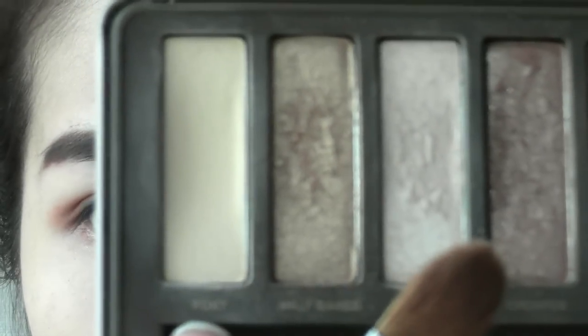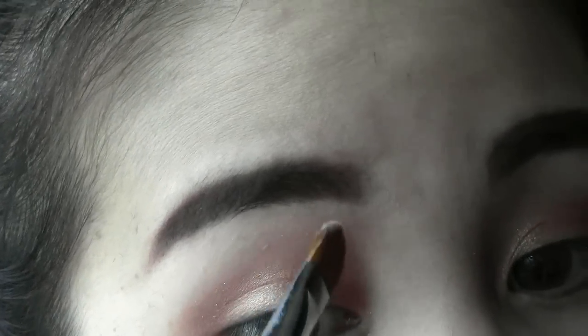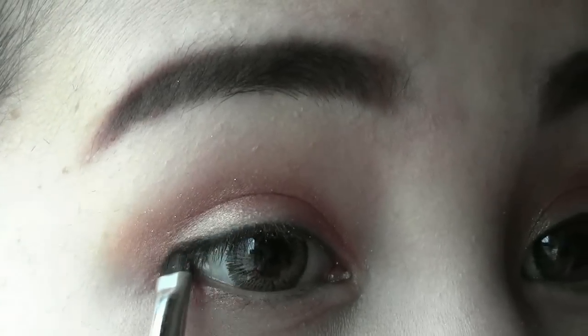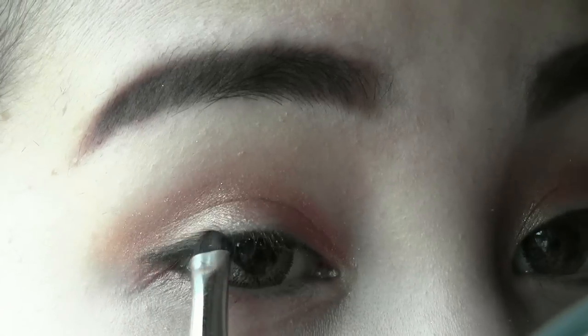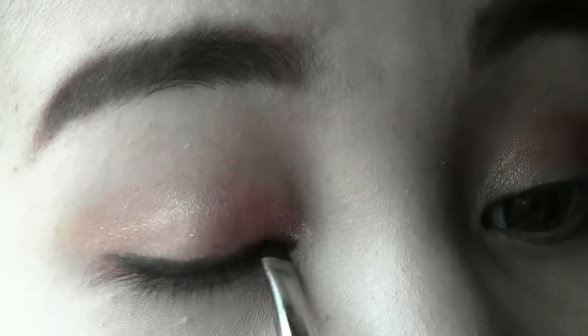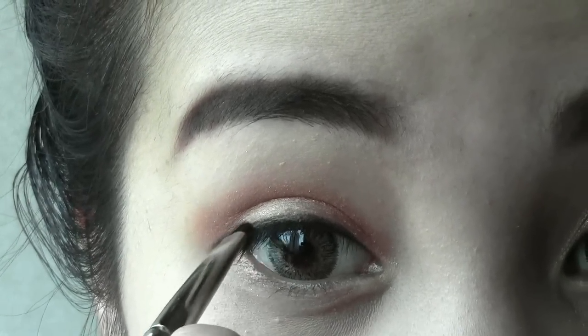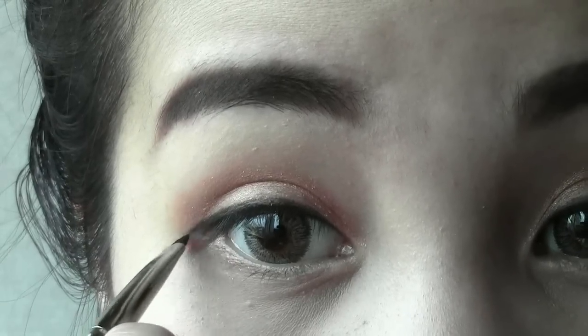Apply a highlighting matte eyeshadow on your brow bones. Next, select a black eyeshadow and tight line your eyes. Tight lining is a technique used in a lot of natural makeup to make the lashes look fuller. At the outer part, instead of winging it out, Style Nanda girls usually extend their eye lines outward a little, following their natural eye shape.